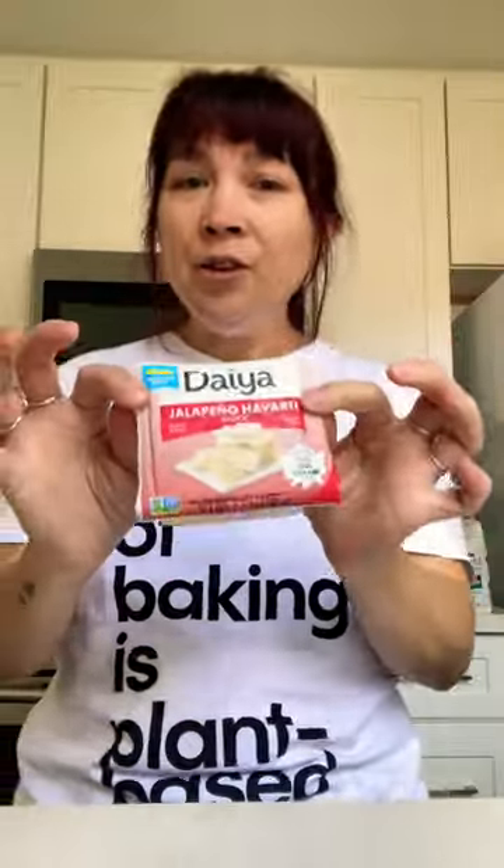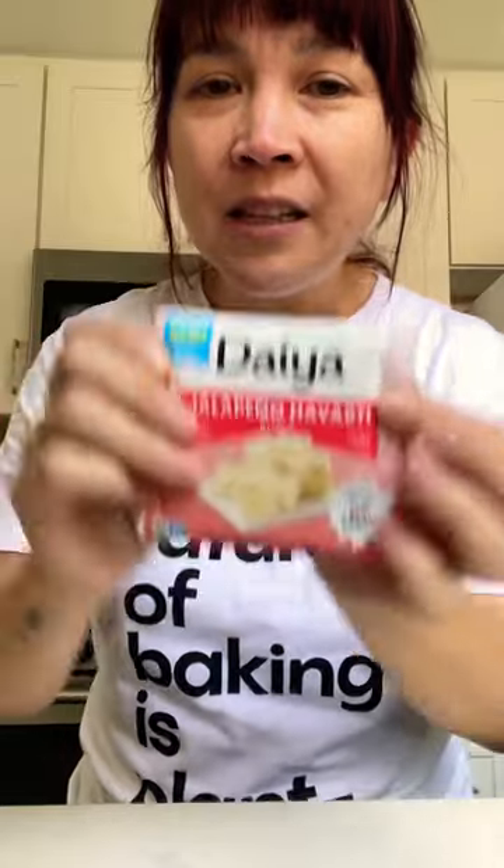I love Daiya. I worked with Daiya. They have given me money. I'm a little bit nervous, not gonna lie, that they've gone and changed it up again.